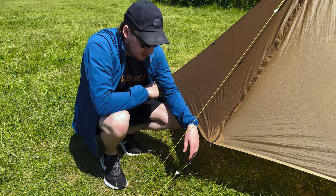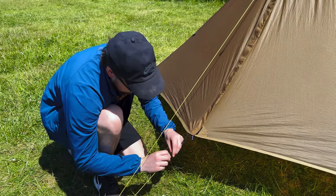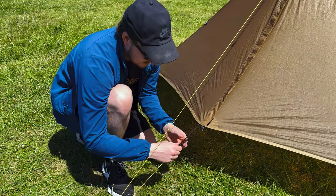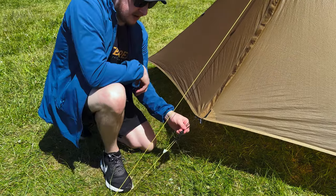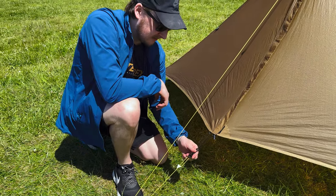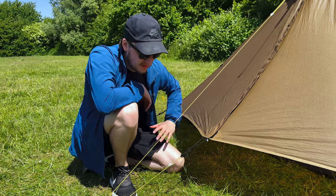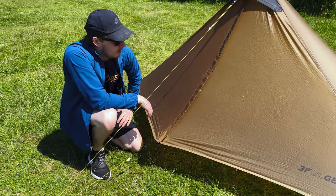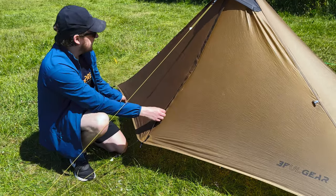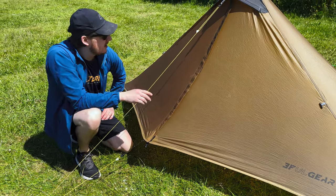Moving on to the ram horn — this is something I've seen a lot of people have issues with, especially in windy conditions. The problem is this plastic ram horn is a little bit flimsy and people have had experiences where it's actually snapped off in the wind. It's really easy to upgrade — I'll probably be replacing this plastic one with a metal one you can get for pennies off AliExpress. It can be a little bit fiddly taking the bungee off the ram horn in cold conditions with gloves on.